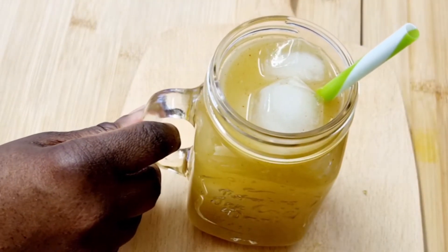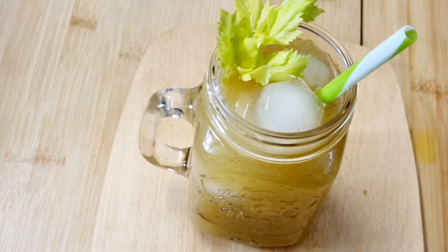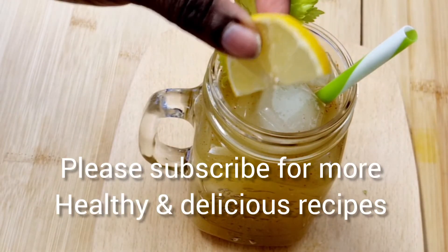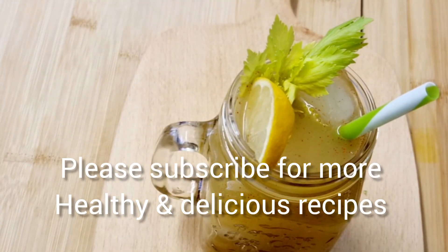Hope you enjoyed watching this video as much as I enjoyed making it. As I always say, feel free to try any of my recipes. See you again with another healthy and delicious drink!